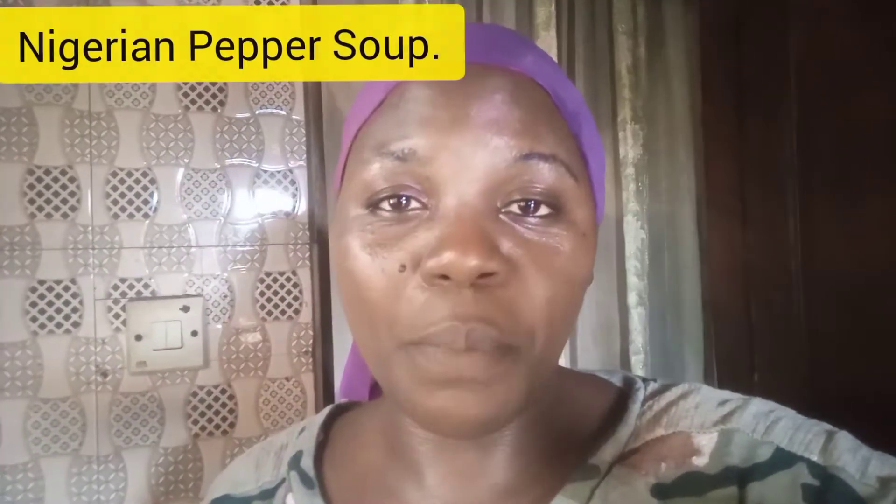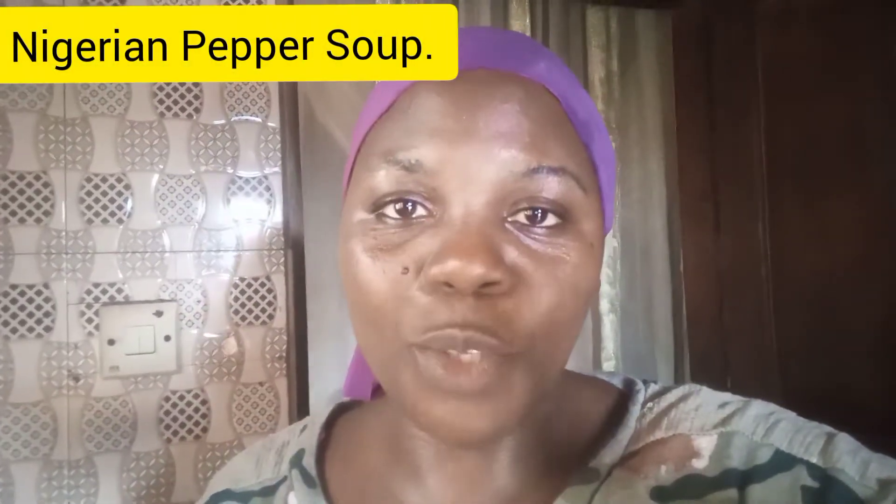I'll call it herbal pepper soup — the way I make my pepper soup. You can use pepper soup with yam, that's a good combo. You can use it with starch, you can use it with agba. There are lots of ways you can use pepper soup. In today's video I'll be showing you a different version.